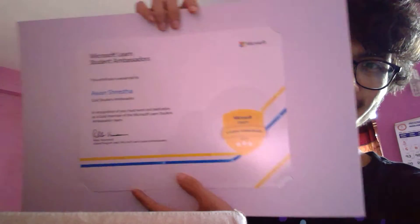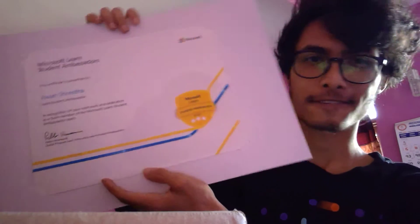Here is my badge. I got my badge, and here is my certificate — the Gold Master certificate.